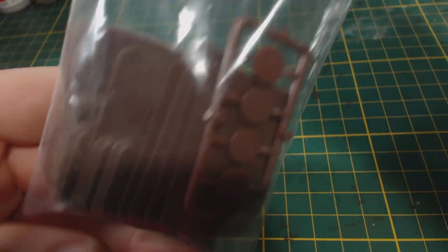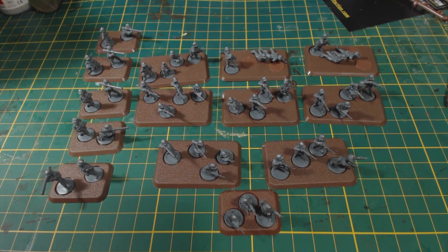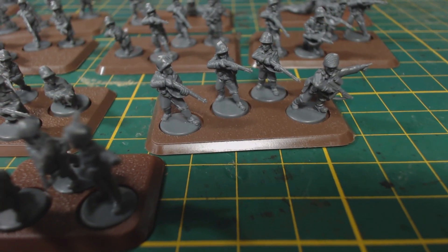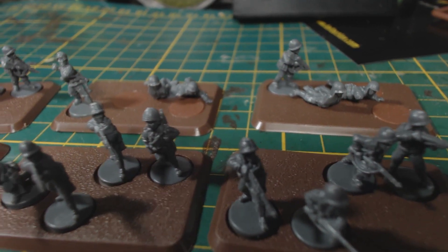Also included is a baggie of bases — eight large and six small. Of course no instructions are included, and a link to the appropriate instructions can be found in the description below. The instructions were really quite helpful in figuring out which figures to put on each base. I spent a fair while clipping the figures off the sprues and placing them on bases in accordance with the force organisation chart.